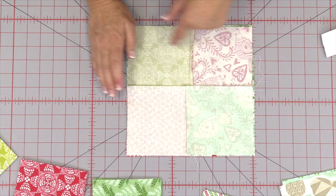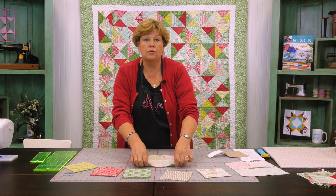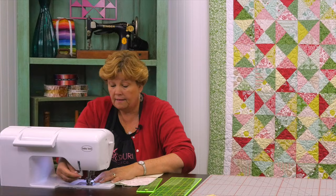And we are going to sew all the way around the outside edge, just like we do our half square triangles. I'm going to look at these to make sure there's enough contrast on all my squares. And then we're going to sew this all the way around the outside edge a quarter of an inch.